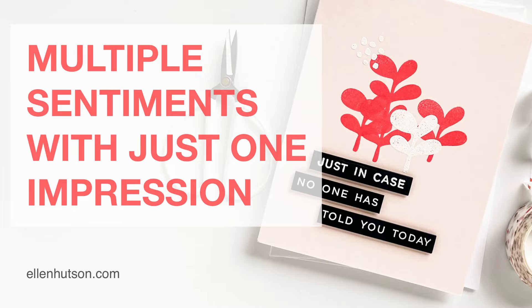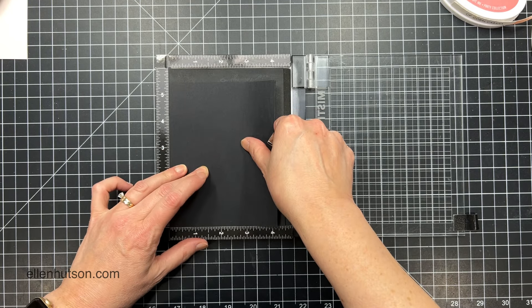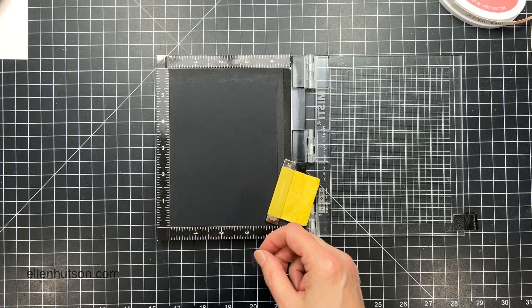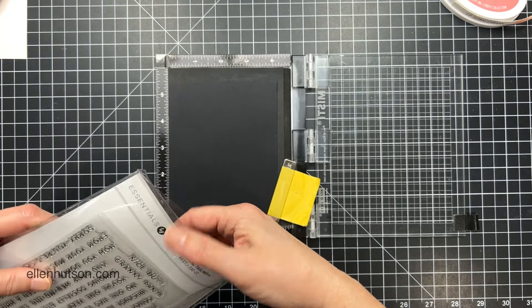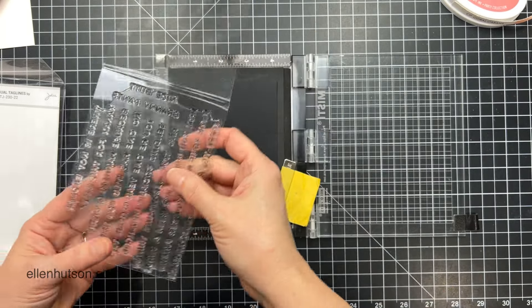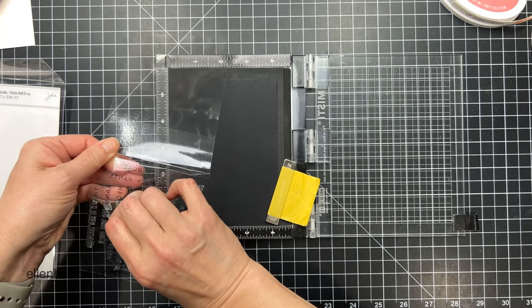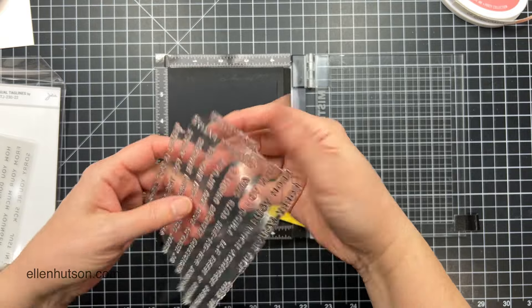Hi everybody, it's Julie. Welcome to Hello Monday. Today I'm going to be stamping a whole slew of sentiments in one fell swoop, one impression, using the Casual Taglines stamp set that just released. This has a whole set of sentiments in it but they're all connected as one stamp, and this is a really great time-saving feature of these kinds of sets.